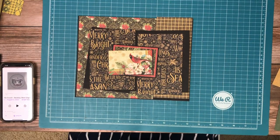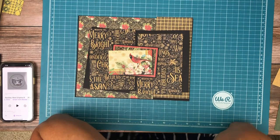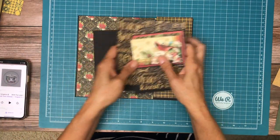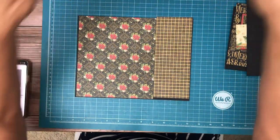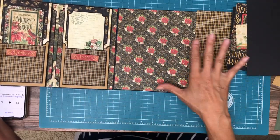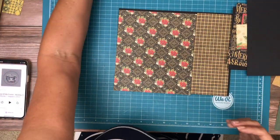Hey everyone, it's Daphne from Scrap and Create and we're working on page three of Warm Wishes, Graphic 45's holiday collection. I'm going to bring in page two real quick so you can see that we're continuing to share the same suite of patterns across this spread.